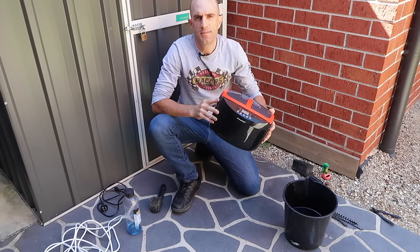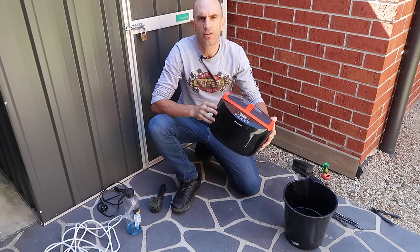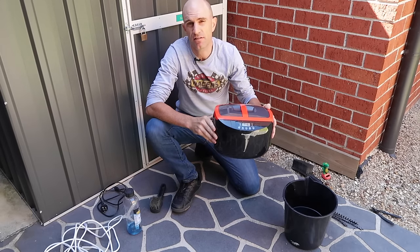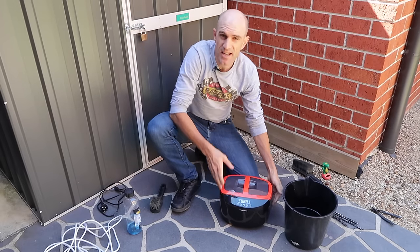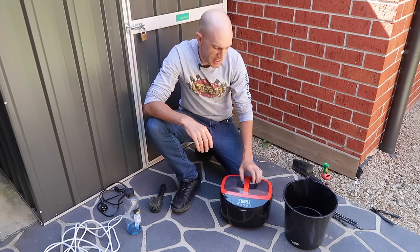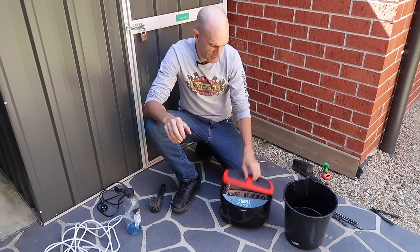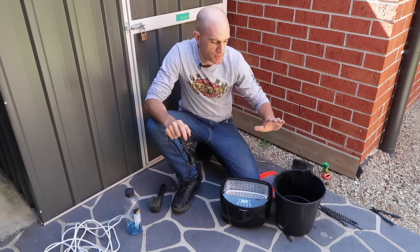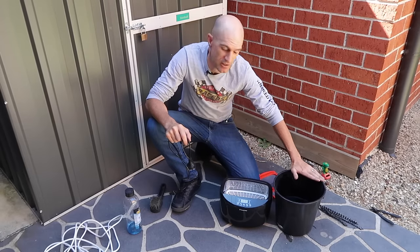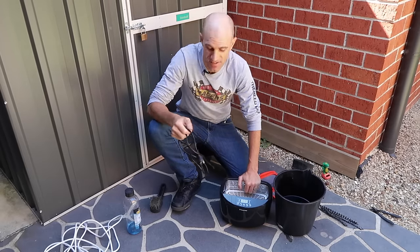Let's go through the ultrasonic cleaner and how that works - it is so cool. I'll try and get it in slow motion. This ultrasonic cleaner is a Tool Pro cleaner from Super Cheap Auto here in Australia. They retail for about a hundred dollars, but on Boxing Day sales you might be able to pick one up a lot cheaper. It's a 2.5 litre parts cleaner. It works well with hot water, so to fast-track the process I've got myself two litres of boiling hot water. Time to plug it in and start the show.